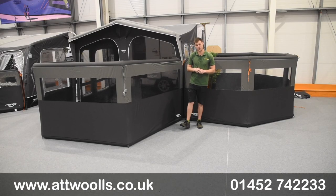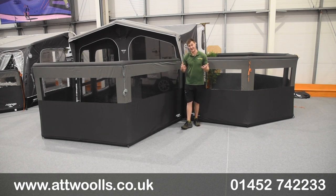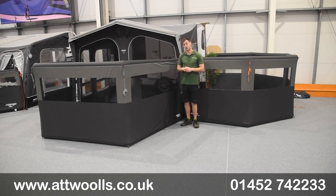Hello and welcome to Atoll's Outdoors with me Mike, giving you a review video on a product from Vango. With me here today I have the new Sentinel Pro Shield inflatable windbreaks.